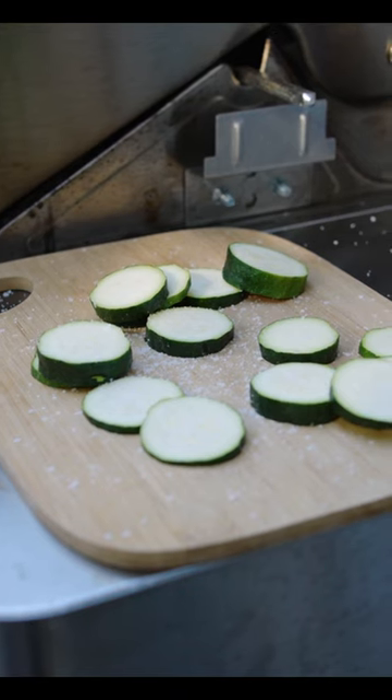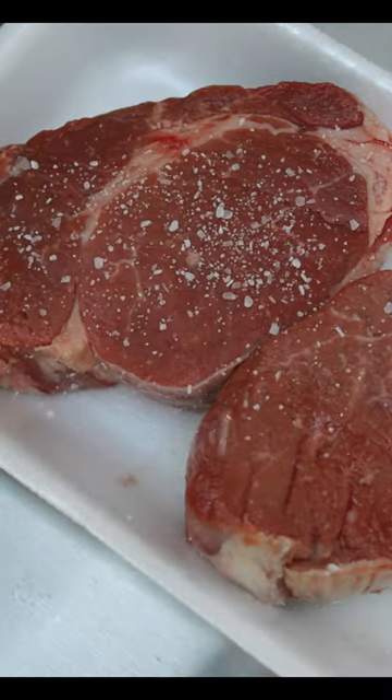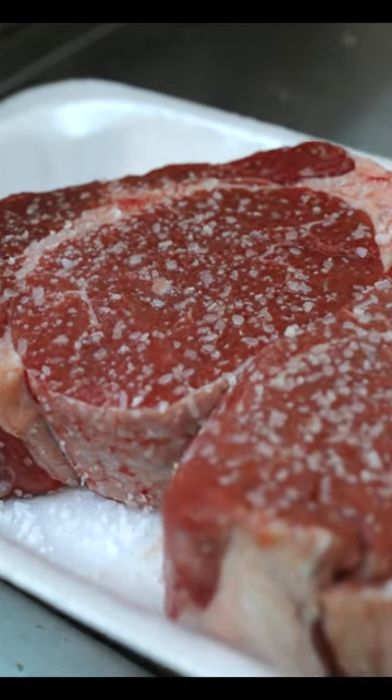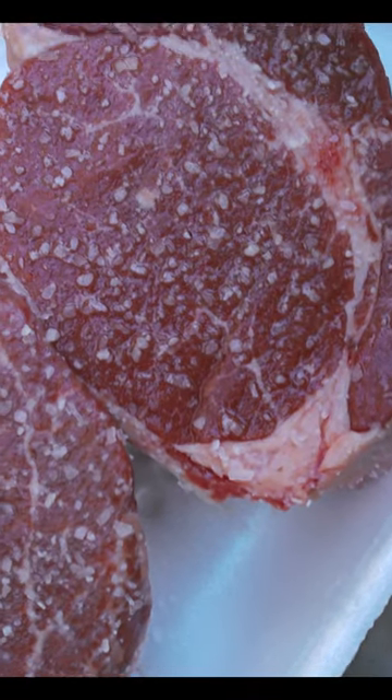And one last thing to keep an eye on: if you're going to dry brine your foods — which basically means salting them ahead of time — the salt will draw out moisture. So it's always a good idea to pat your food dry right before you're going to place it in the pan.